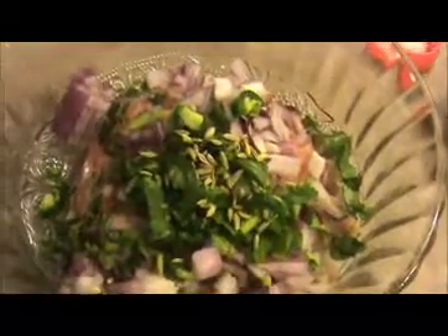Red onion adds some sweetness to our recipe. Now add the finely chopped coriander leaves, green chili, fennel seeds, crushed ginger and garlic, and salt to taste. Mix everything together and leave it for at least 15 minutes, after which we will shape the balls.